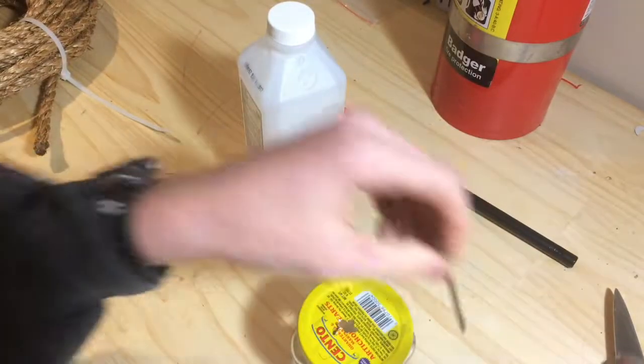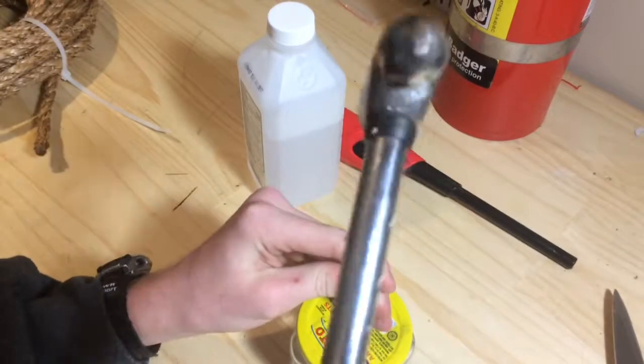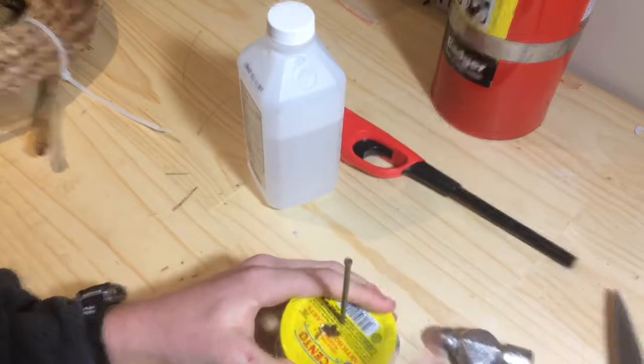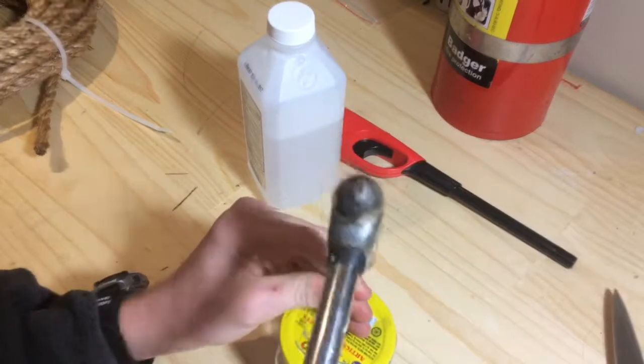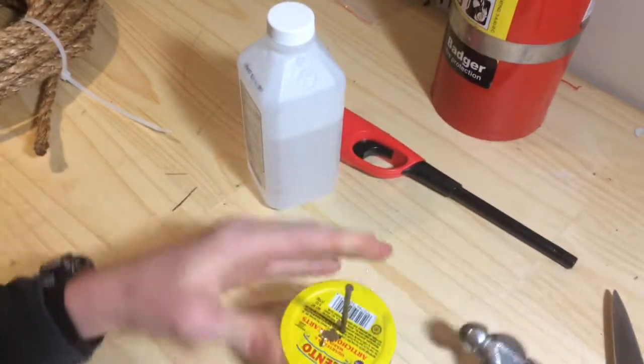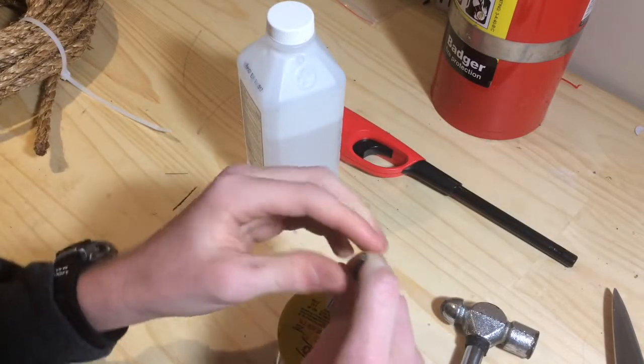So we're going to need to do another hole. The only problem is you don't want the holes to be extremely big, because you don't want the alcohol going all over the place.